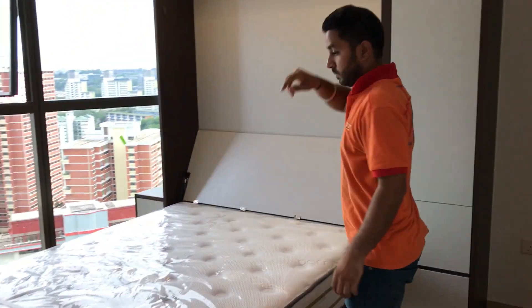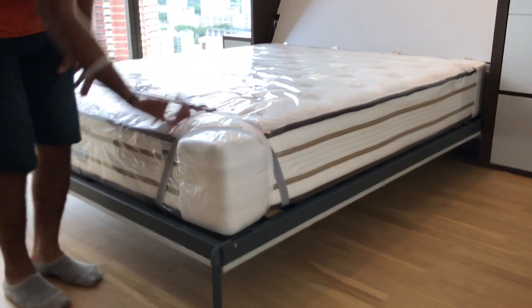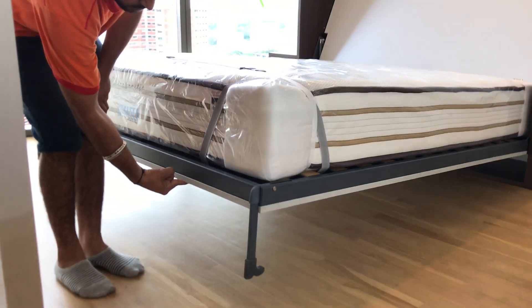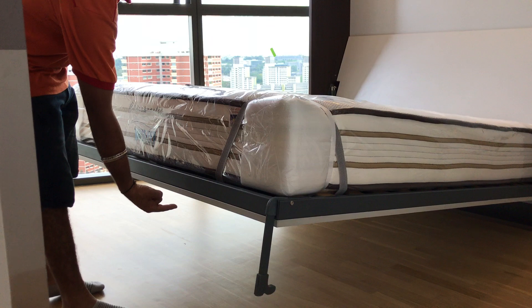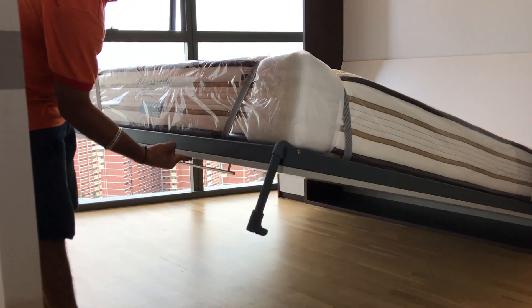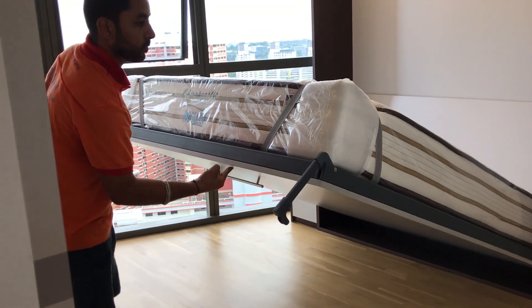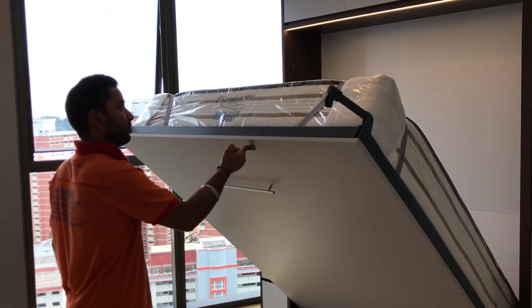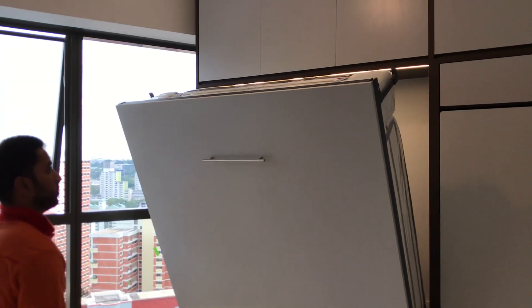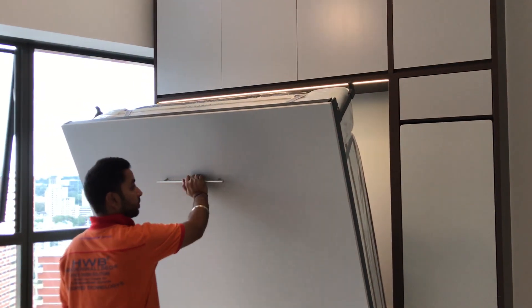Close all the way, and with one finger you can lift up the queen size hidden wall bed. You can use any size of queen size bed — from 5 inch, 6 inch to 9 inch, even 10 inch in custom made, 11 inch. And you can use any brand of mattress in Singapore, because one brand is thick and balanced — you can use any Singapore brand of mattress.